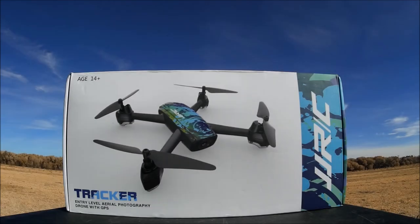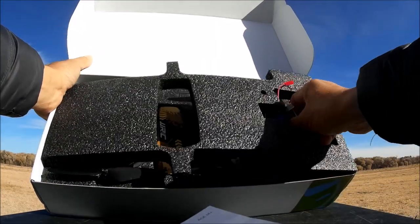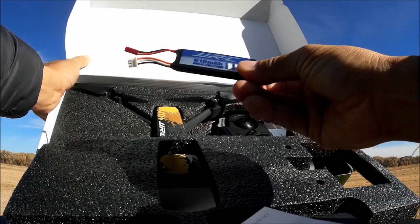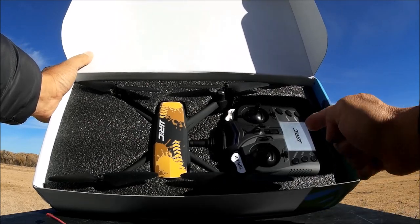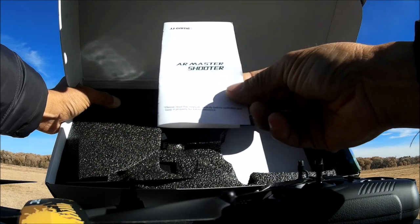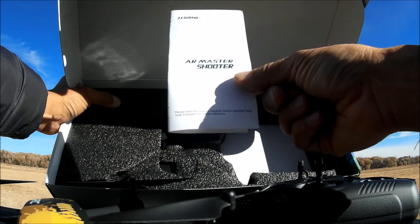First up is the JJRC Tracker quadcopter. It comes in a nice package with lots of foam. There's the instruction manual, and this one comes with two batteries. The batteries are 610 milliamp, 7.4 volt, 20C — a very flat and elongated battery with a JST connector. There's the top foam cutout, the quadcopter, and the remote control. We also get a little piece of paper for the AR Master Shooter — it's an augmented reality game by JJRC you can download from the App Store or Google Play Store.